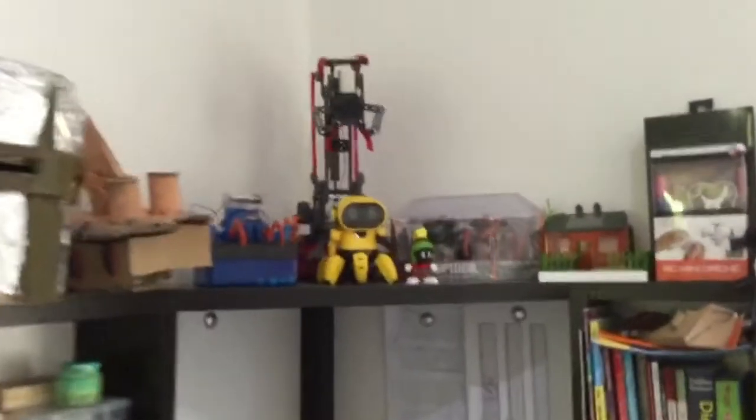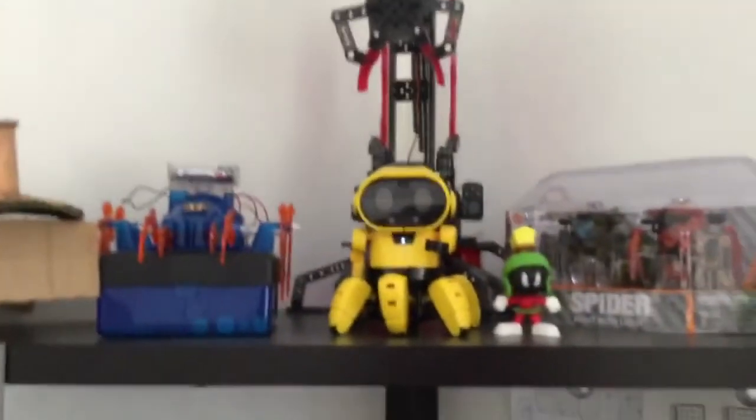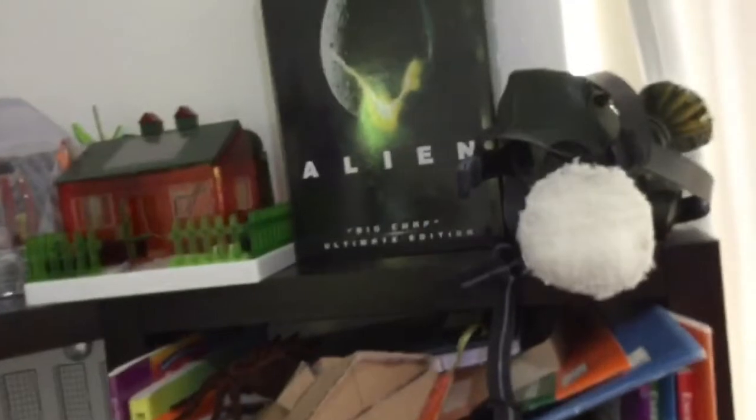I'll show you guys the collection of my robots. This is the collection of my robotics. I got the mouse and my drone.